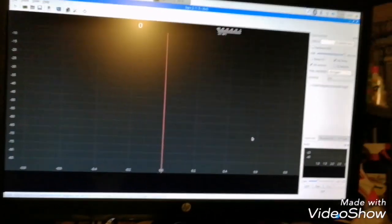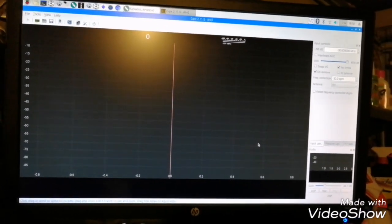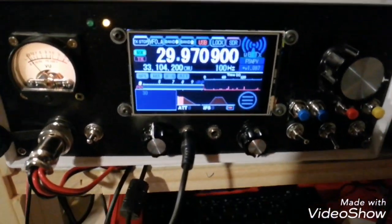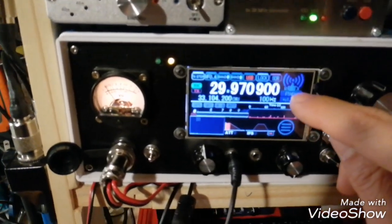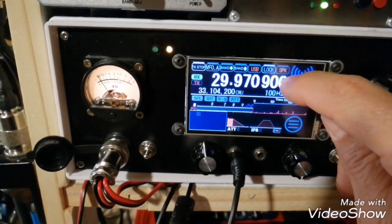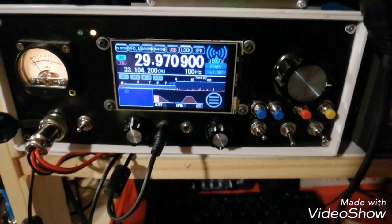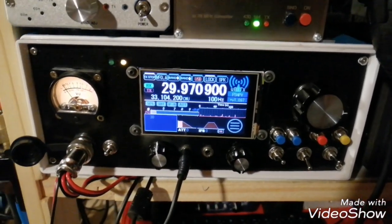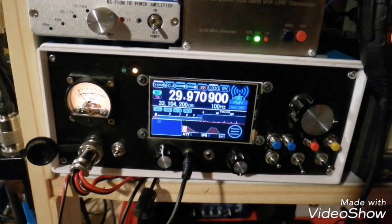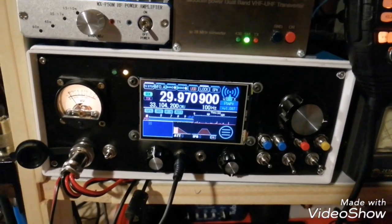What you need to do is set up your UBTX according with this configuration. On the SDR menu, you activate the SDR. On the memory manager, according with the SDR part, I put a 30 MHz frequency shift and I choose option 0 on the memory manager.